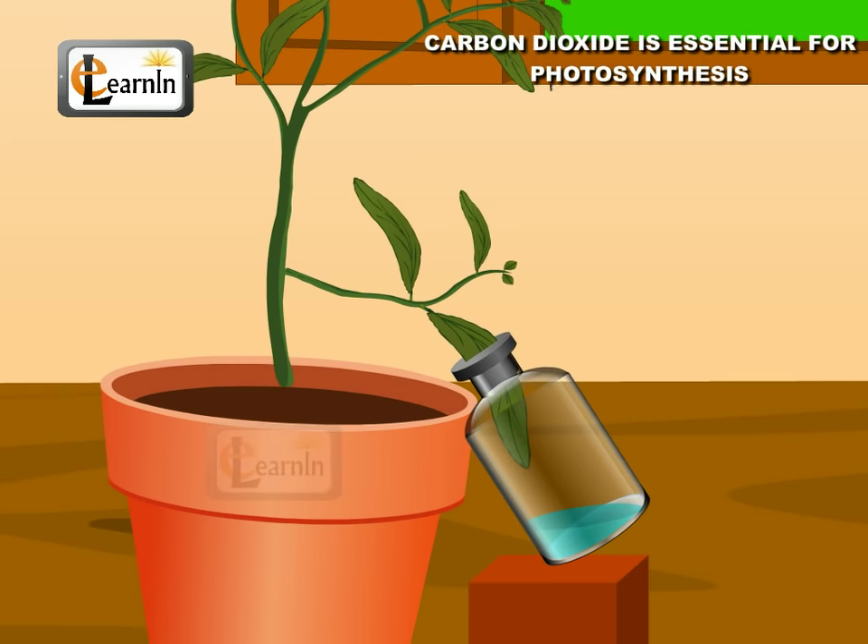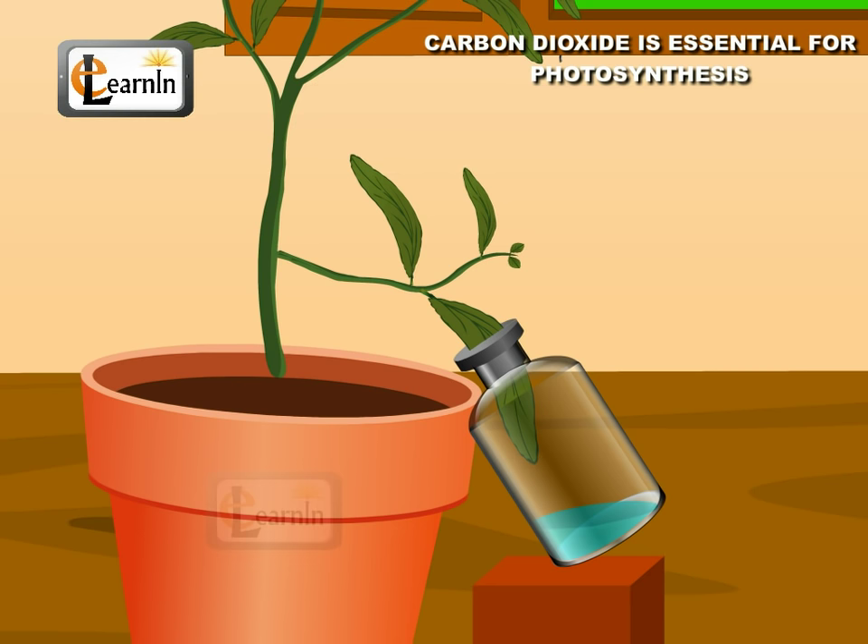Early in the morning, insert one half of a selected leaf into the bottle through the split cork without cutting it off. The other half of the leaf, or the base part, is to be left outside the cork. The bottle is to be kept airtight, which can be achieved by applying grease or Vaseline around the rim of the mouth of the bottle. Make sure that the outside air does not come in contact with the leaf in the bottle.